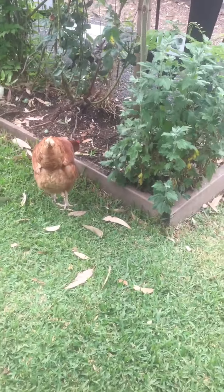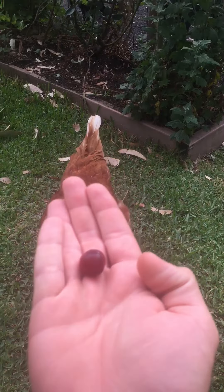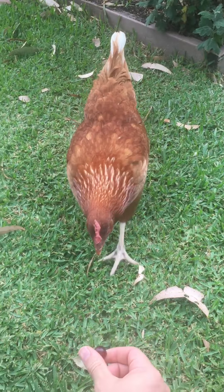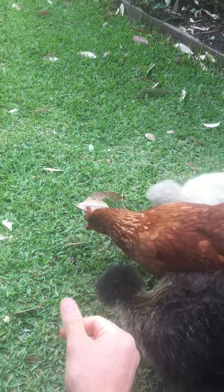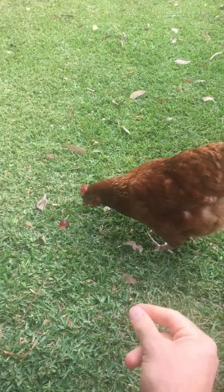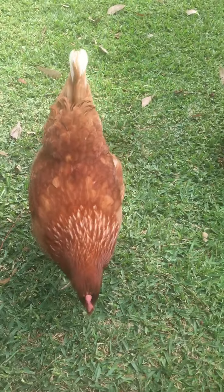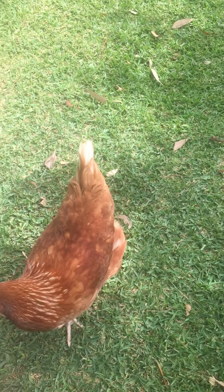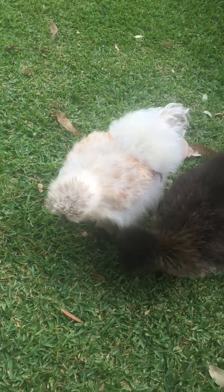First of all, you need to find something that they absolutely love. I've got a grape here. What you do is when you feed your chicken, you click, and they associate that sound with food. Each of your chickens will have a different personality — some will learn a lot quicker than others, and some will be relatively shy.